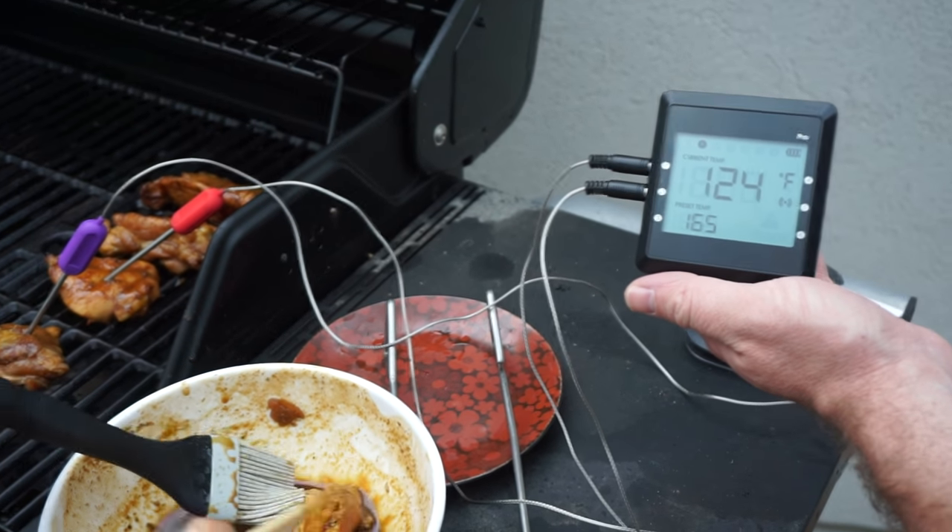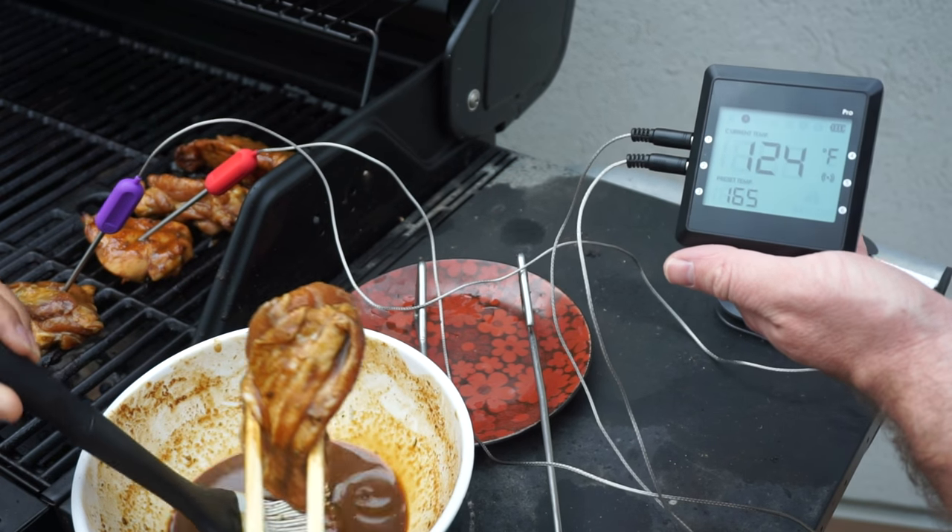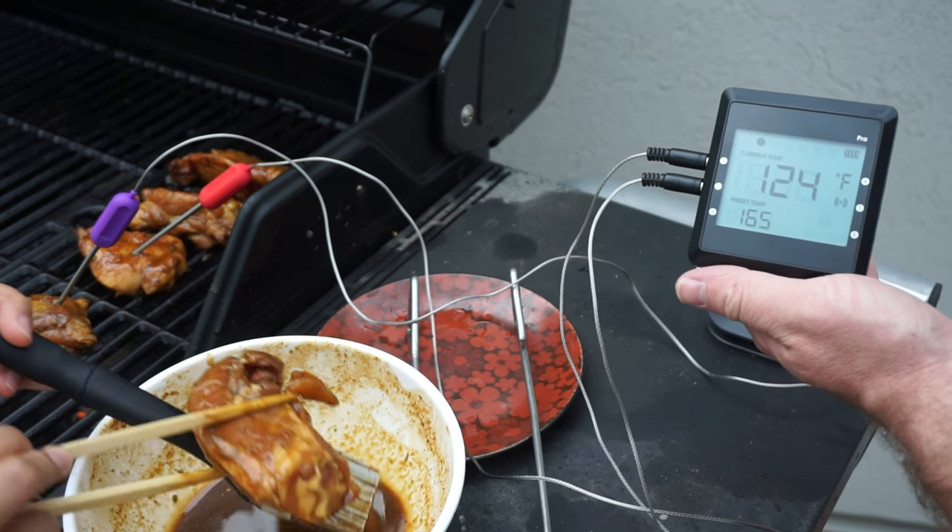Boom. So 84, up to 124 all the way, all of a sudden. We just nearly put that chicken on. It's cycling, it's cycling.